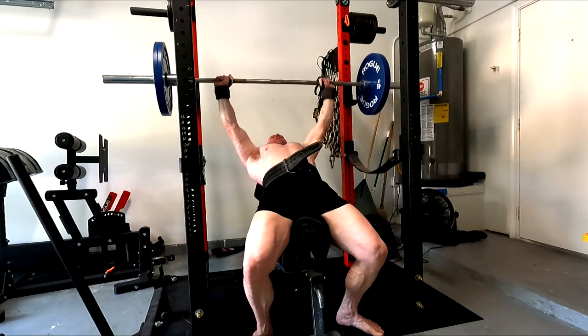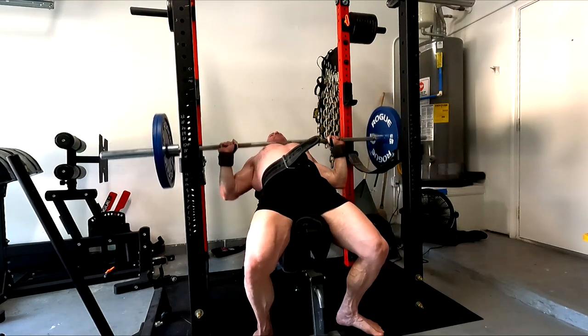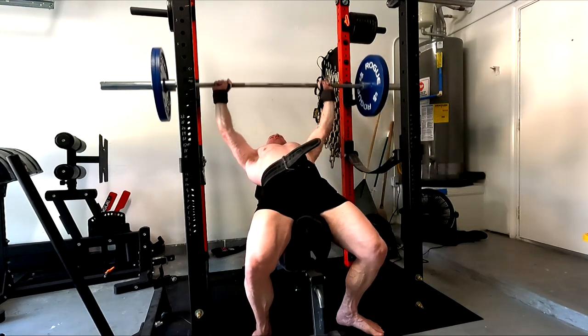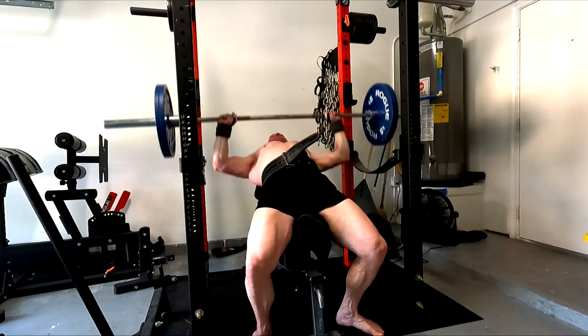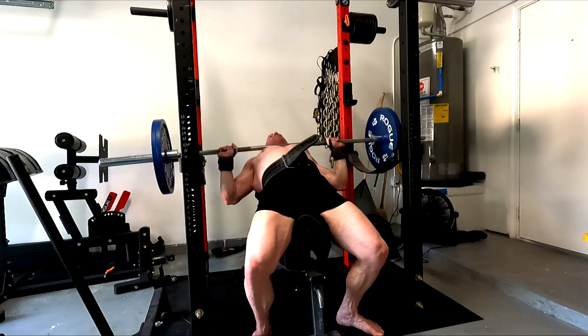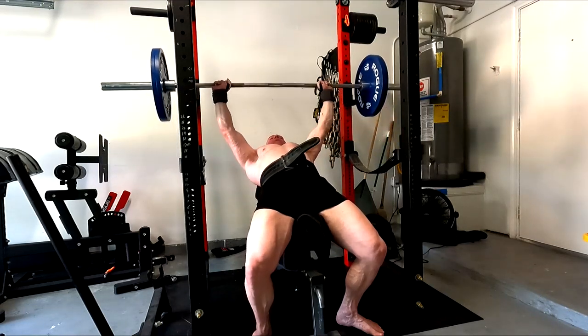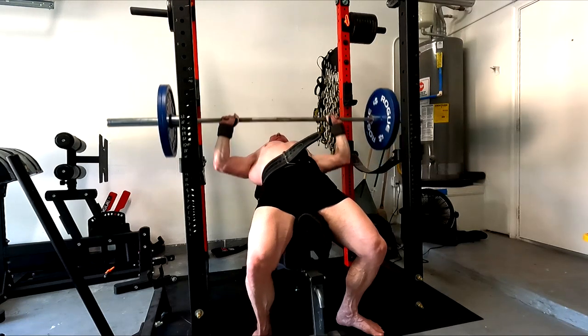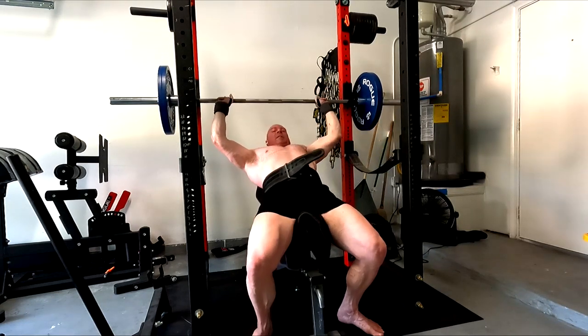On the incline today, I did the first set with 205 and felt like I had a little in the tank, so I went up to 225. I managed to get six, which is okay — kind of where it was last time I did this, after one workout of practice. So we need to get this back up.